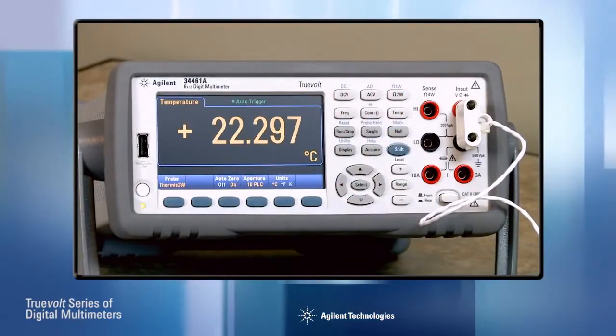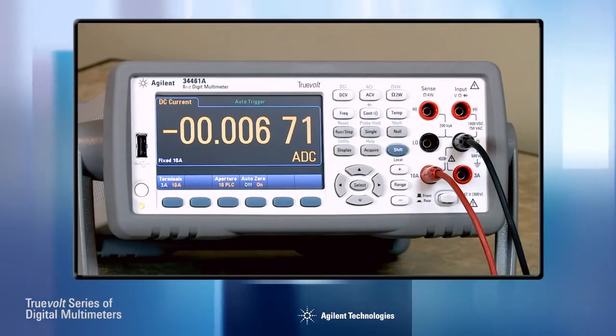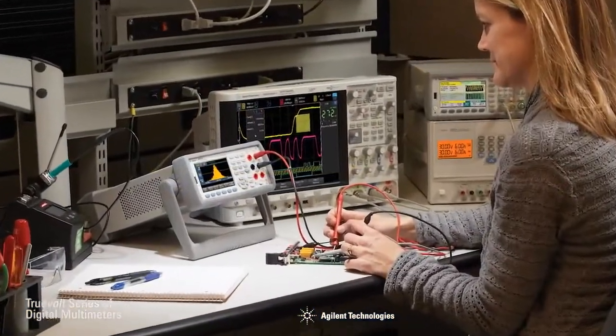Other improvements include measuring temperature via an RTD or thermistor, and expanded current ranges with a lower range of 100 microamps and, on the 34461A, a high current range of 10 amps. So with Agilent, you can trust your measurement results.